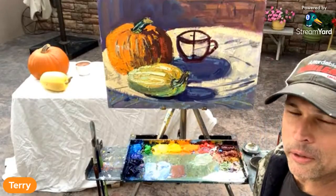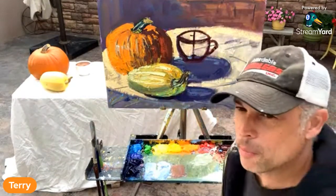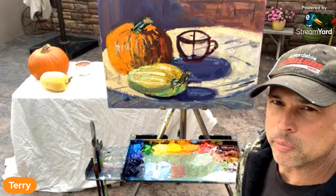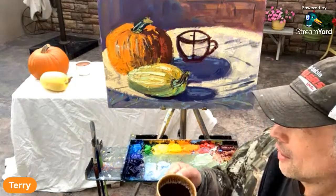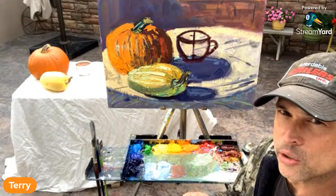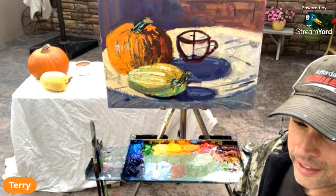Hey painters, we're live from the patio in Colorado. Good morning, hope your weekend is off to a great start. Thanks for joining me — we're here live every Friday morning on the patio. If you are just a beginner painter or you've just begun and you're working on your skills, this is the place to be. We're here to inspire one another, encourage one another, and work on our skills and techniques to become better painters — and enjoy it. Enjoy painting, enjoy the journey.